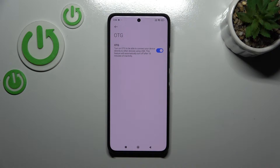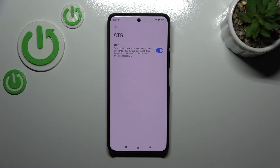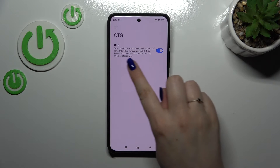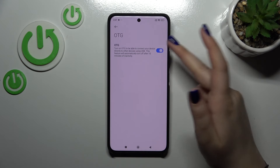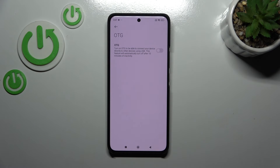From now on the OTG connection is active and you're able to use it. If you want to turn it off, you've got two different ways to do that. You can either wait 10 minutes, because as you can see we've got this information that after 10 minutes of inactivity your device will automatically turn off the OTG, or you can simply tap on it and tap on the switcher to turn it off manually.